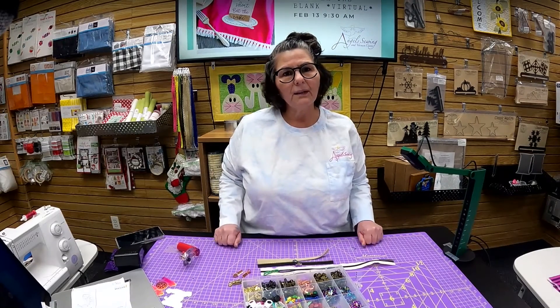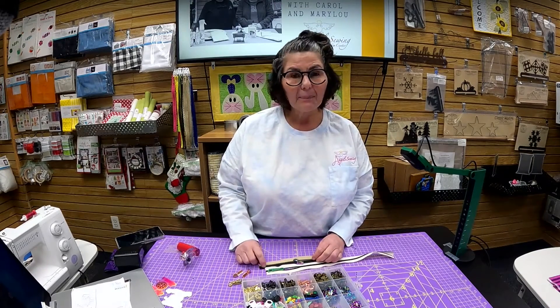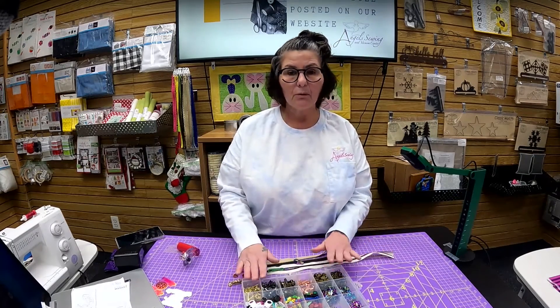If you want to see more of these demos, let me know what you'd like to see. We'll be uploading these to the YouTube channel. Happy zipper making and don't be afraid — you can come into the store anytime and ask questions, I'll give you a demo, no problem. Have a good day, thank you!